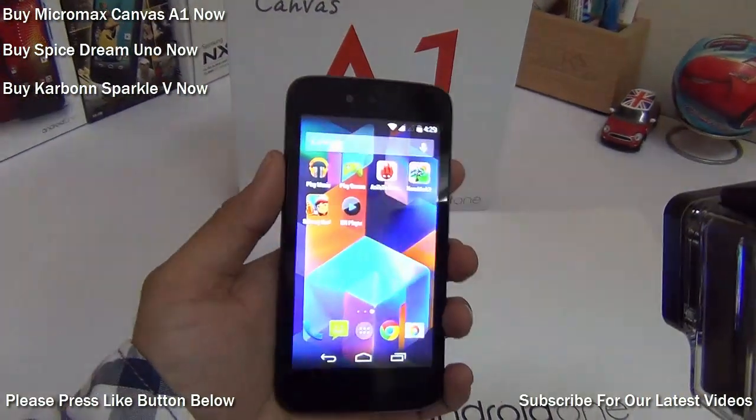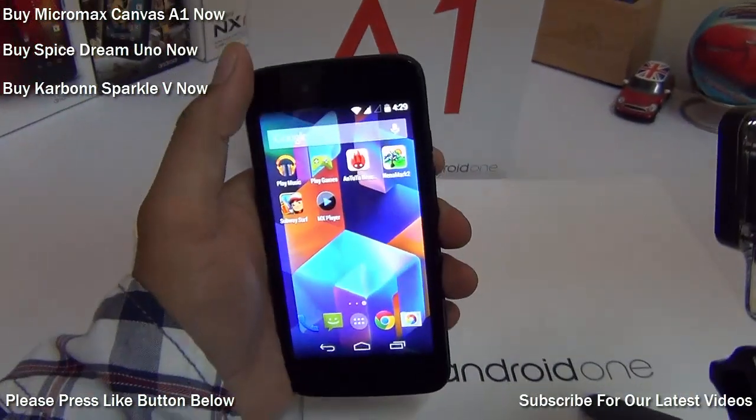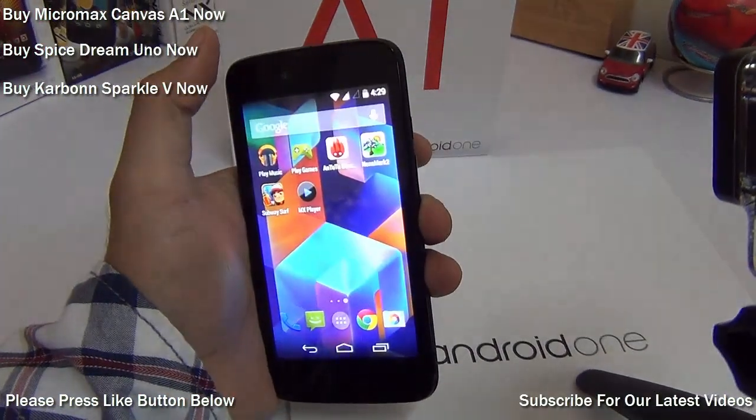Hey guys, what's up? I'm Rohit Kaurana, host on Intellect Digest, and this is the Micromax Canvas A1 Android One. In this video I'm going to do a looping video playback test to test the battery of this phone.